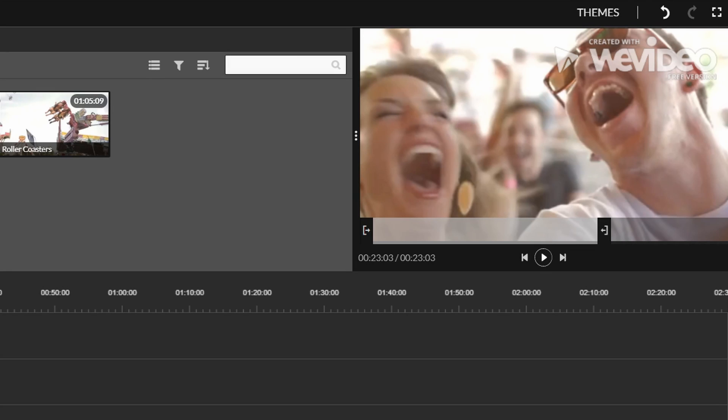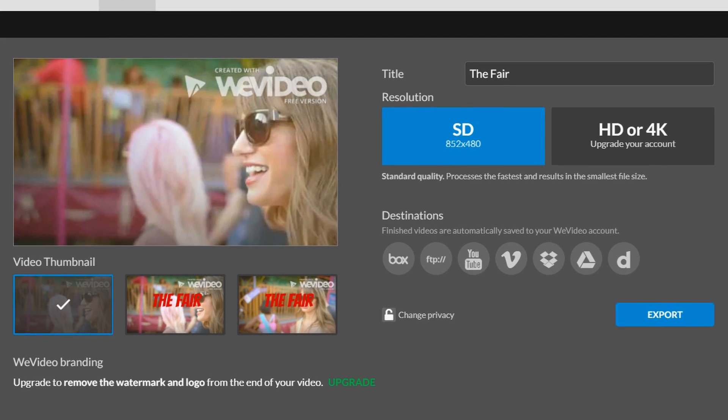There are a lot of limitations with WeVideo. You can't separate the audio and video tracks, which is infuriating. Also, while there is a free version, it gives you a big watermark over your video, and at the end of every video there's a logo you just can't get rid of. The free version also only lets you export in standard definition — 480p. Nobody watches 480p anymore. You'd think they'd at least let you do 1080p and charge to upgrade for 4K. The good news is if you have the pro version and you're a G Suite customer, WeVideo syncs with Google Drive, so you can export videos directly there and get them onto YouTube.